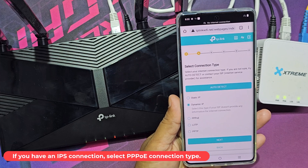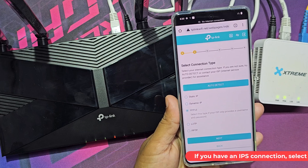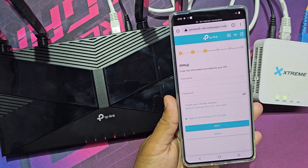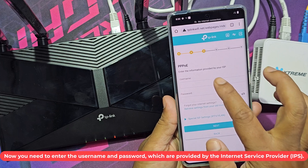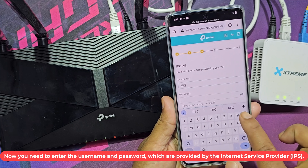If you have an ISP connection, select PPPoE connection type. Now you need to enter the username and password which are provided by the internet service provider, ISP.